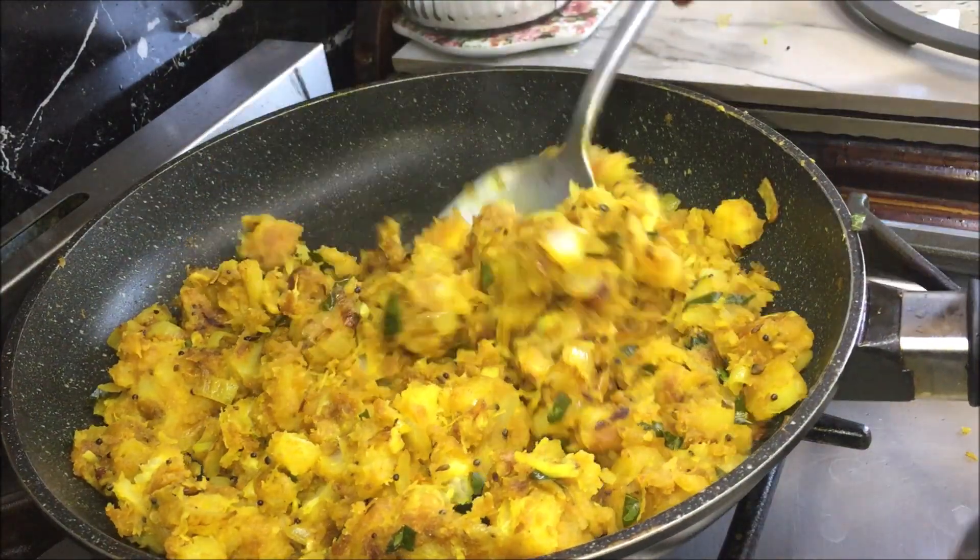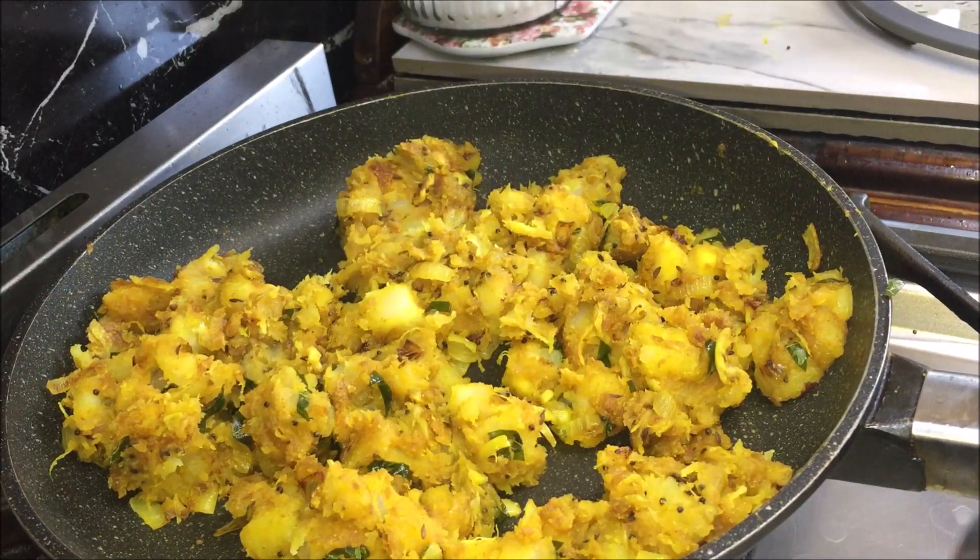After 10 minutes give it a mix, turn the heat off and it is ready to serve.